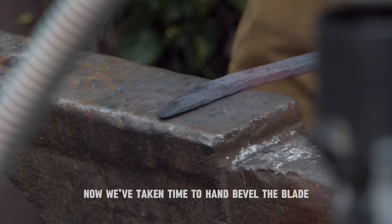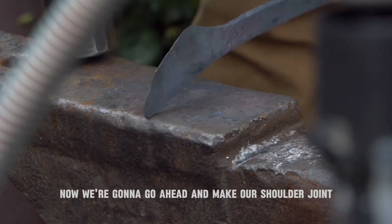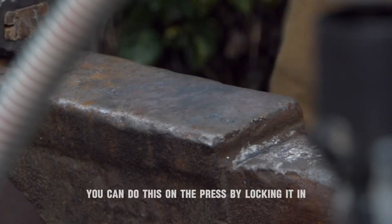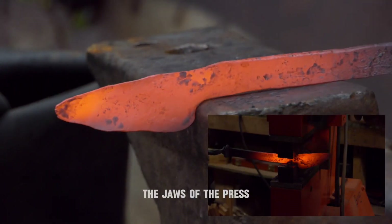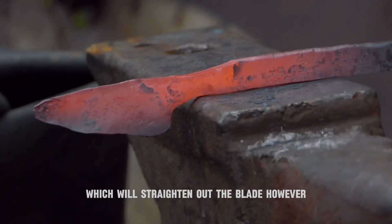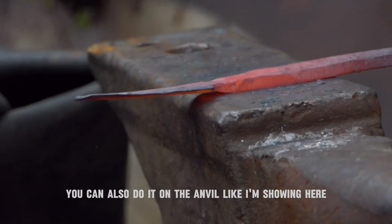Now we've taken time to hand bevel the blade. We're going to go ahead and make our shoulder joint a little bit more pronounced. You can do this on the press by locking it in the jaws of the press and basically tapping on the spine, which will straighten out the blade. However, you can also do it on the anvil like I'm showing here.